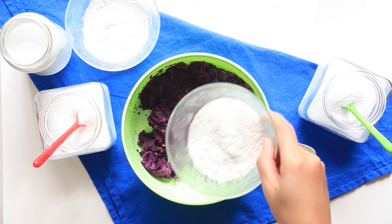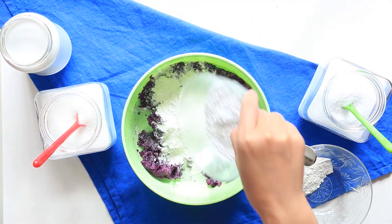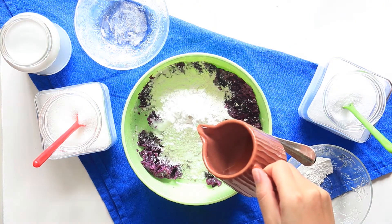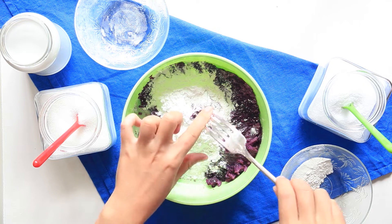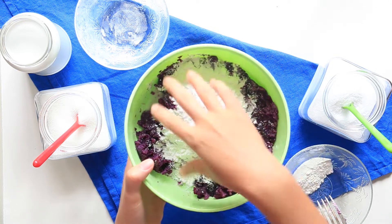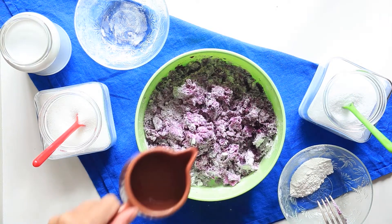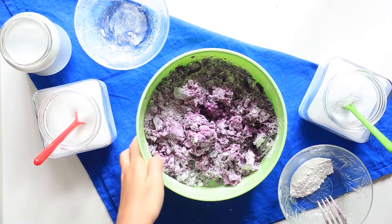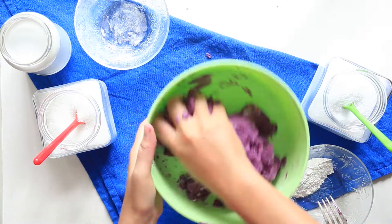Now, you have to add tapioca starch and flour to the paste, and also add water to it. Mix everything together. If it's not mixing well, you can add more water. Mix mix mix! Make your muscles work! Until you don't see flour anymore!